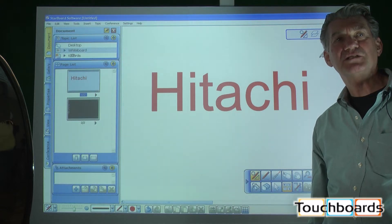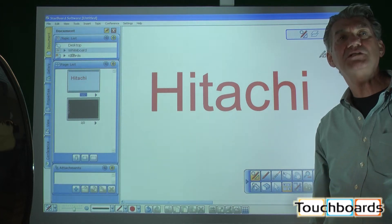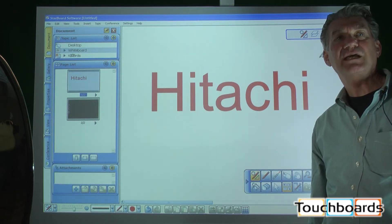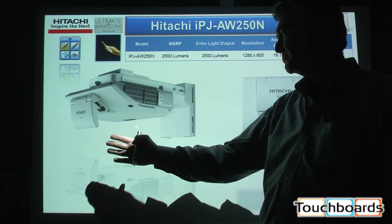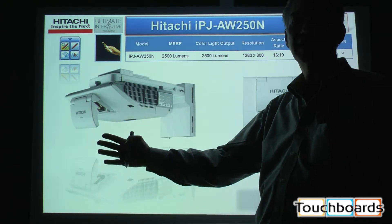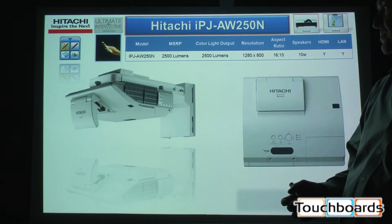Good afternoon, I'm John Beechdell. I'm with Hitachi. I work with the Projector Group and we're here today to introduce the interactive projector, our IPJ-AW250N. With all of the ultra short throw projectors, you can see that I can be this close to the image without shadowing it or shading it. That's what makes the ultra short throw projector so convenient.